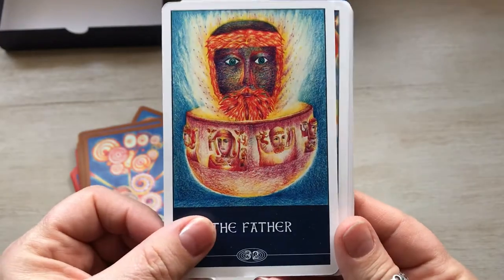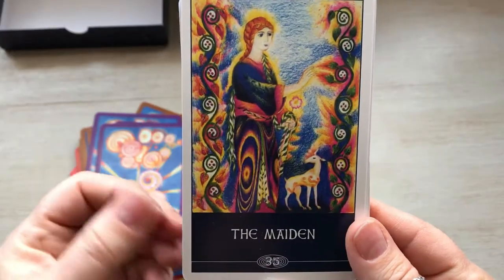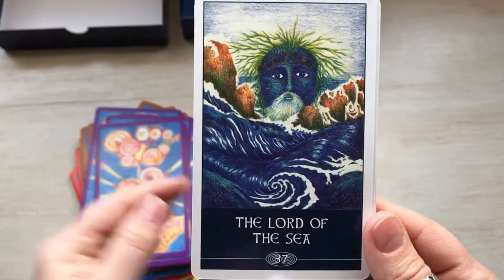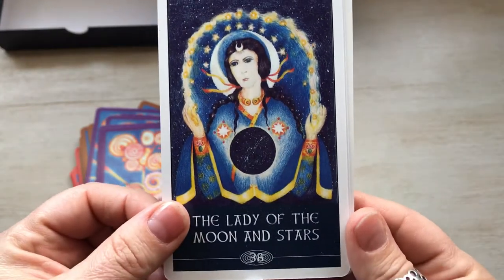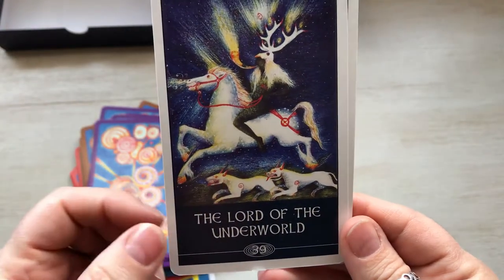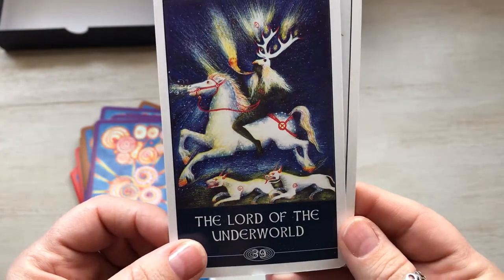The Father. The Mother. The Son. The Maiden — how beautiful. Colors are gorgeous. The Lady of the Sacred Earth. The Lord of the Sea. The Lady of the Moon and Stars — look how stunning these are. The Lord of the Underworld — this reminds me of the Wild Hunt.